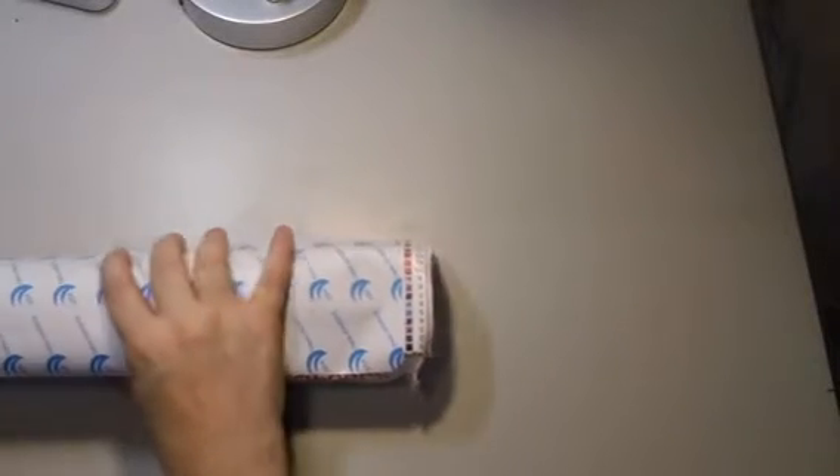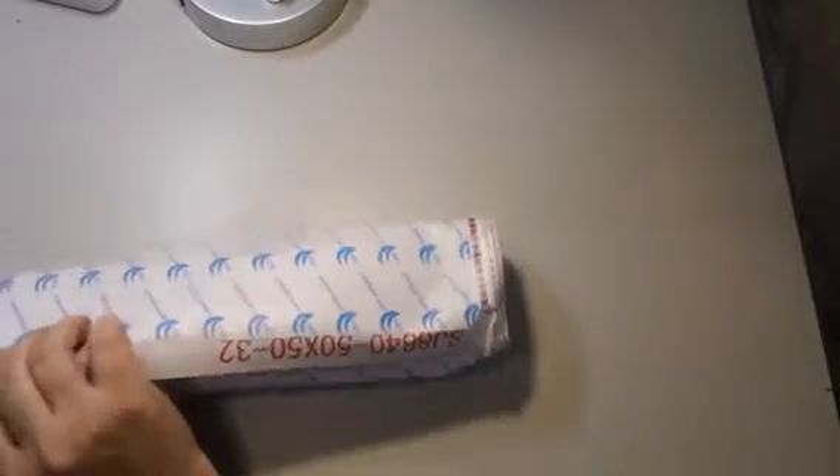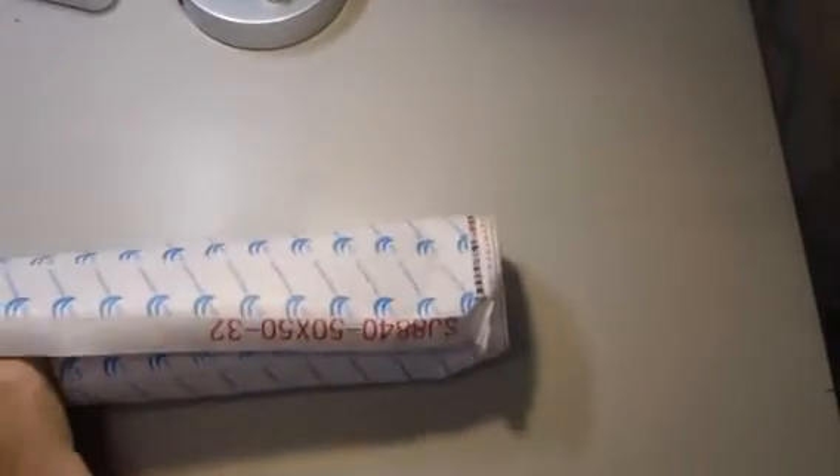Let's slide everything out of the box and put the box aside for just a second and look at everything we get. We have a few things inside this roll here, and this roll is actually going to be our canvas. I'm going to take all the stuff out from inside it first and then show you the canvas. We have this bag with all of our supplies.